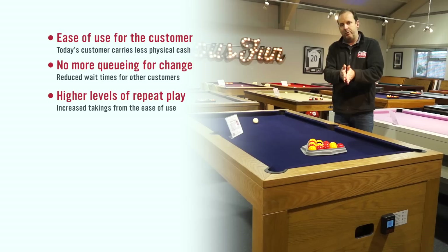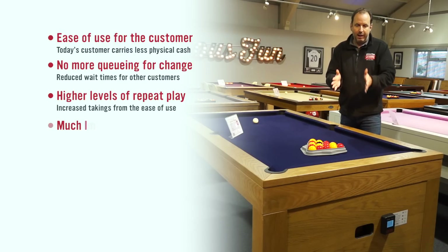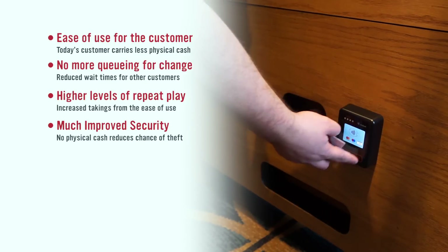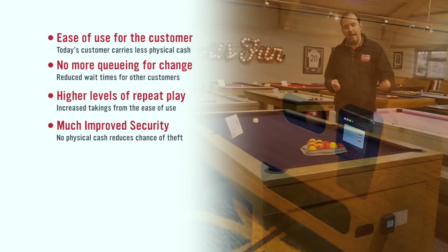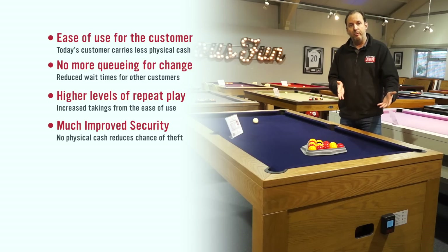Then let's move on to security, and security is a big thing. We know that lots of pubs regularly get their pool tables broken into, or people are fiddling with the coin mechanisms, trying to get into the ball returns, trying to get to the takings. So with contactless, you won't end up with your table getting damaged or your takings stolen from your premises.